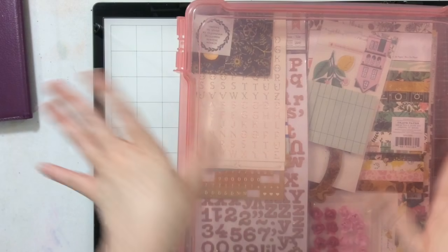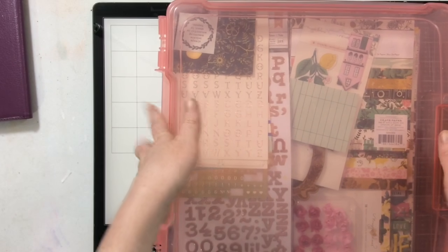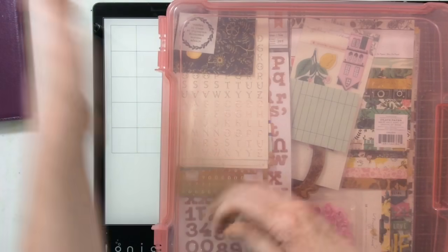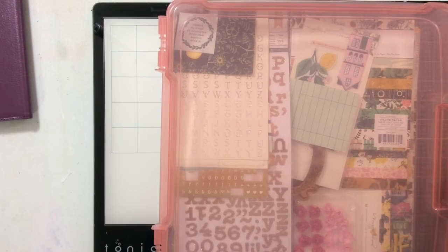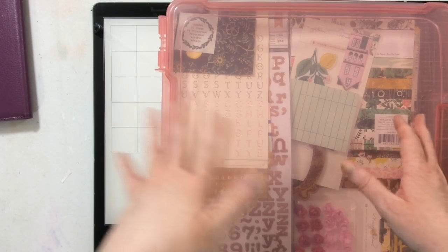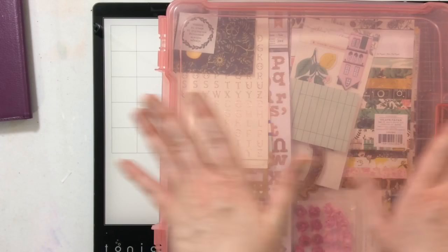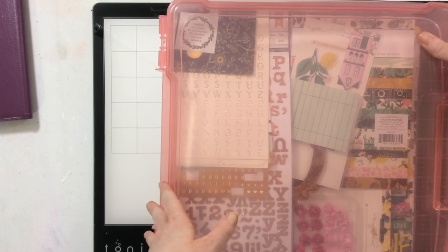Hi guys! I decided to post my May Killikit video today, Monday May the 4th — May the 4th be with you — because the weekend was insane with National Scrapbook Day fun and challenges. I scrapbooked a ton, and I also recorded a ton of videos, so you have lots of videos coming your way!